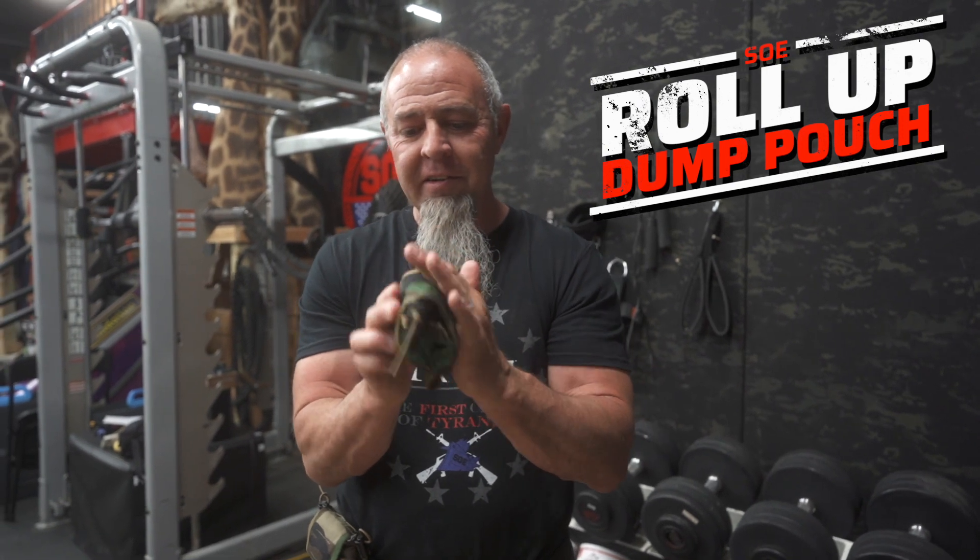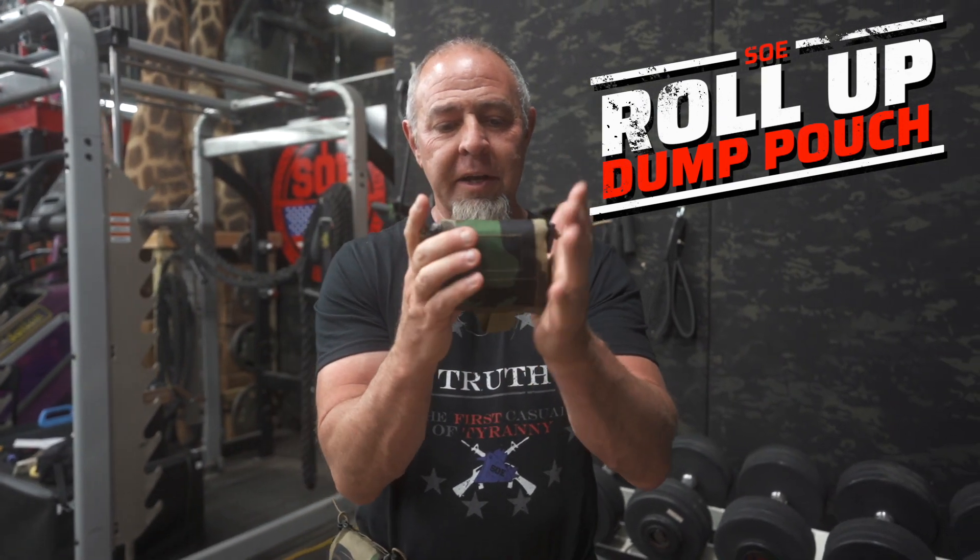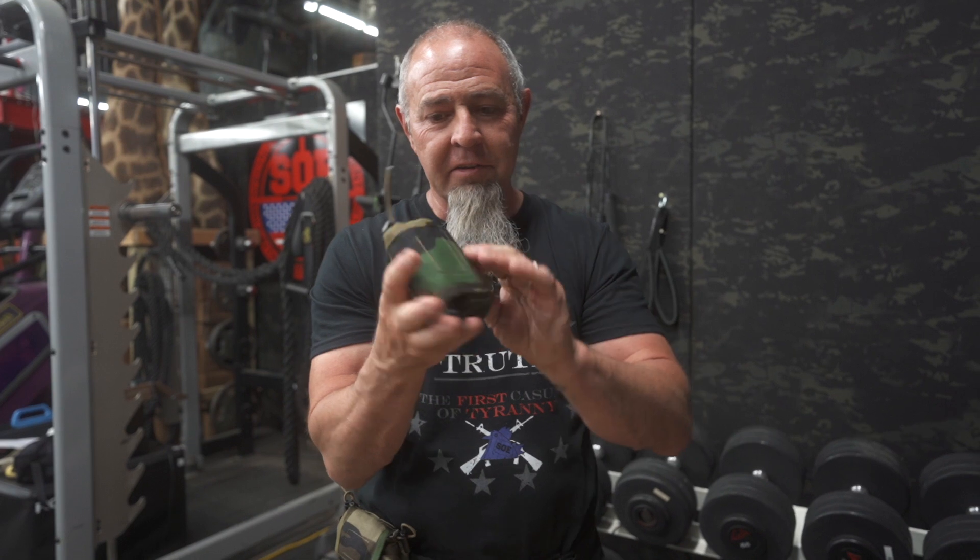Roll up dump pouch. See how small that is? It's like an inch and a half by three inch by three inch. Nice and minuscule.